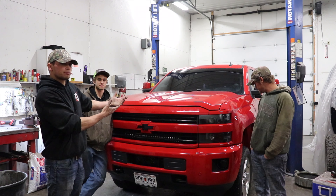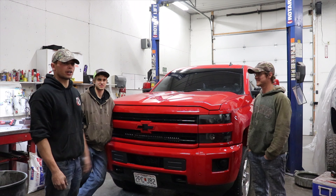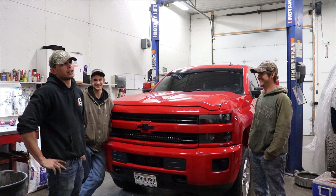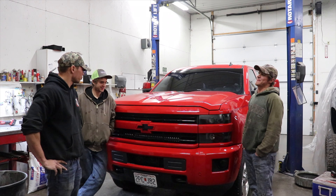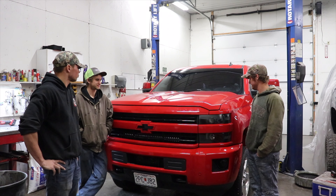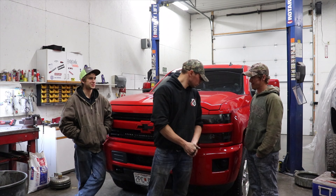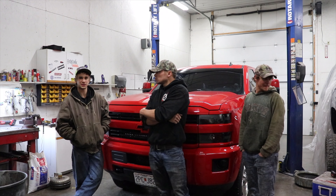Hopefully it'll be more reliable now. A bunch of hands have been in it. So far it's running good — not making a ton of blow-by. Fresh rings, so you don't really know what to expect, but there was no blow-by visible. It's not knocking, no noises that shouldn't be there. And now that we've got the right bolts in the converter, that should be solid.